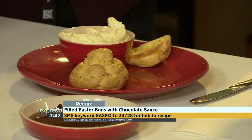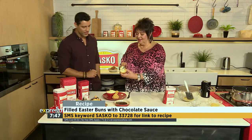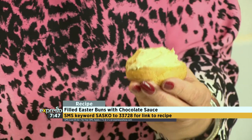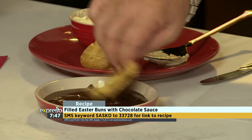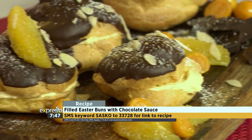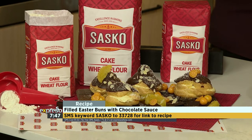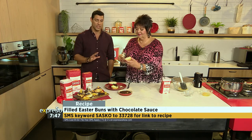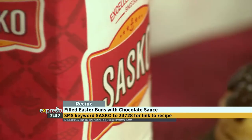And then you have white chocolate, honey, cream, and oranges — it's just amazing. I like a lot of filling. Look at that, it's so easy. If you want to get your hands on the recipe, this is definitely something you can try out, especially if you haven't worked with choux pastry. Challenge yourself — do something different this weekend. SMS the keyword Sasko to 33728. We'll send you an ingredients list and a link to the recipe.